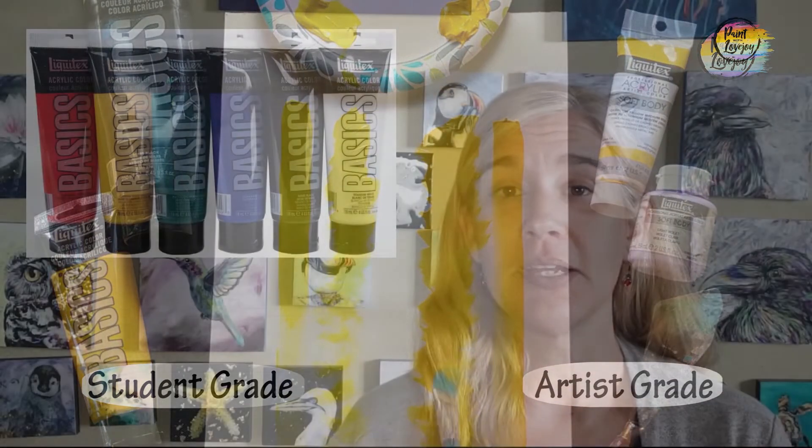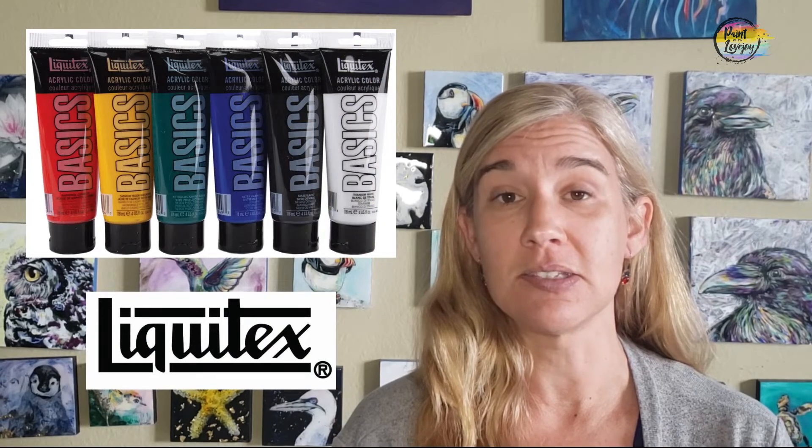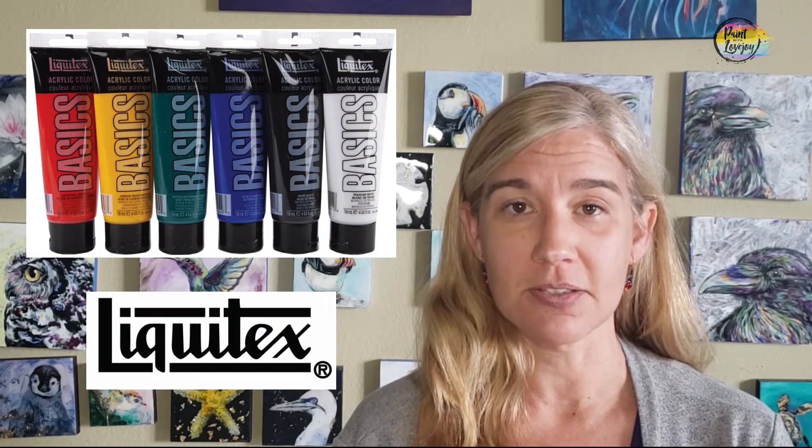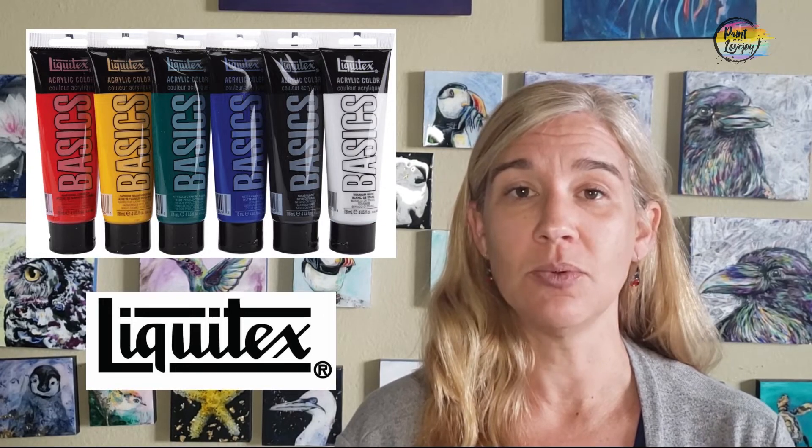The brand that I recommend, and that's the closest to the consistency that I use in all my videos, is Liquitex Basics — it's a really good brand to start with. And then once you get comfortable with student grade paints, maybe try a different brand, maybe try stepping up to the artist grade paint, and just see what you like from each kind of step.